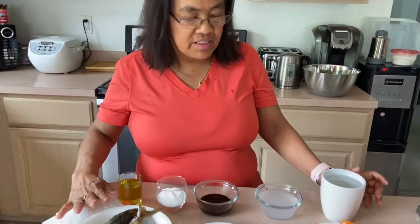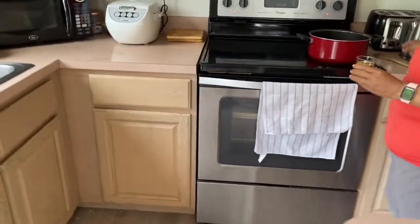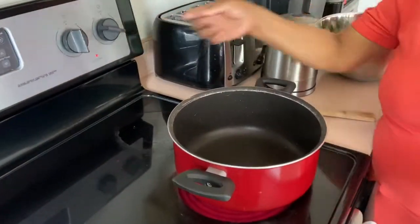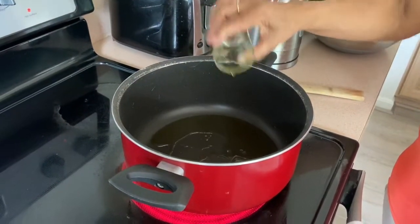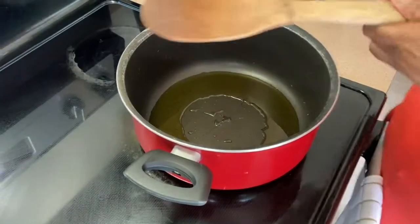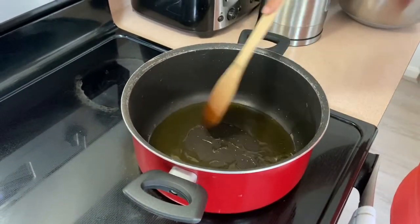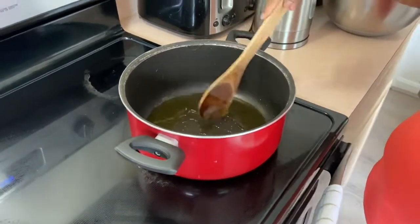The first thing to do — since we already fried our fish because it's leftover — is we need to heat the oil in the pan on medium-high, around number six. We need to warm the oil first, a little bit hot, before we can put in the other ingredients. Let me put the lights on so you can see. This is my simple way of cooking leftover fried fish — we call this iskabichi.